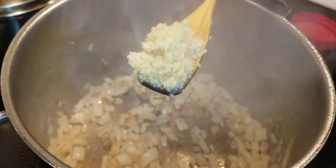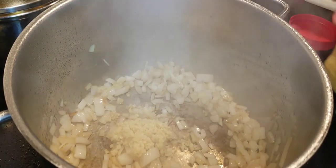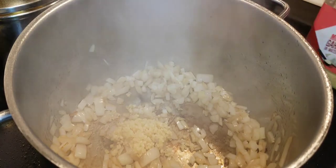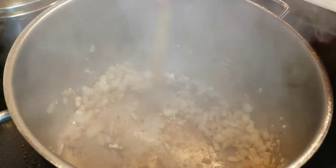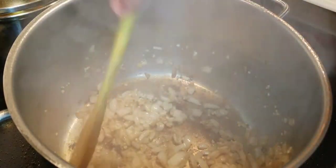Now a tablespoon of garlic. If you add a little more or a little less, it's up to your liking — I like garlic so I added a tablespoon. Stir it around and when it becomes fragrant, you can stop.